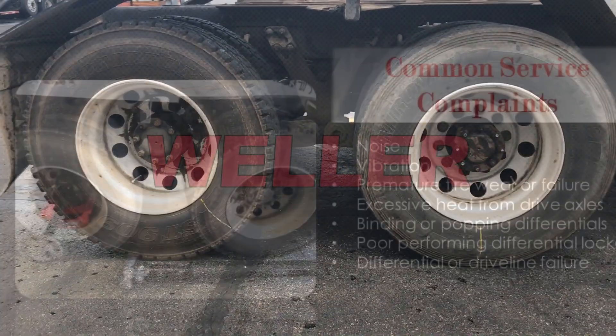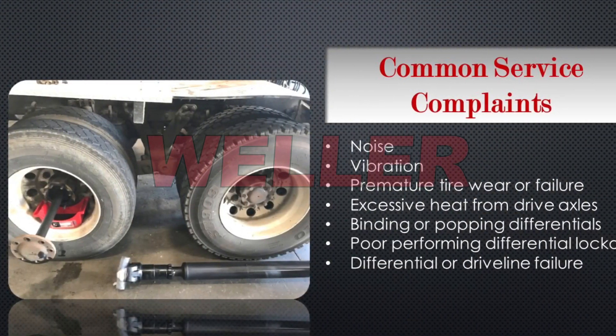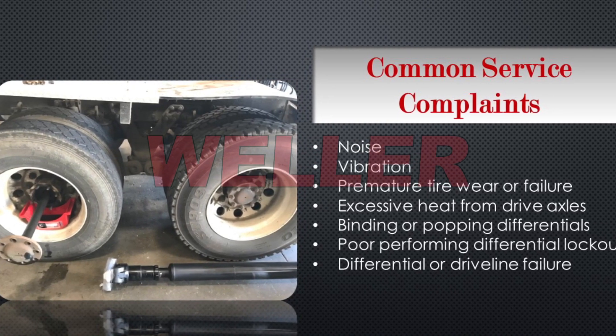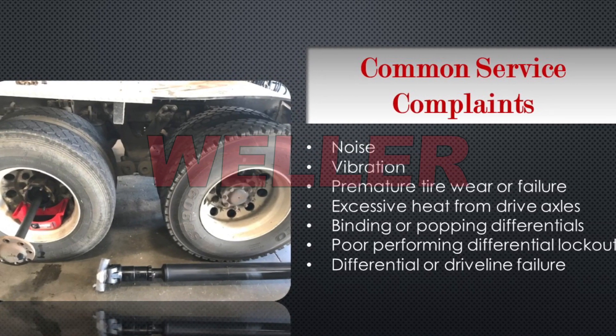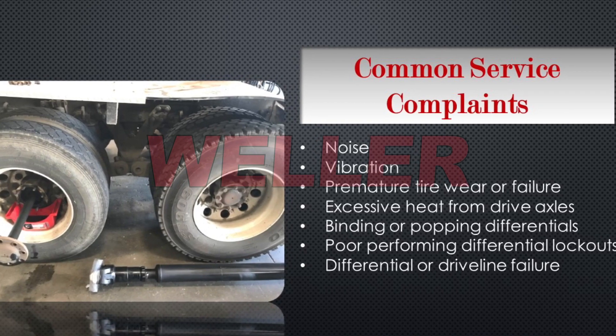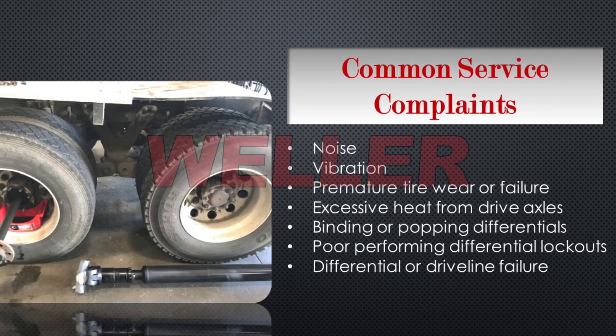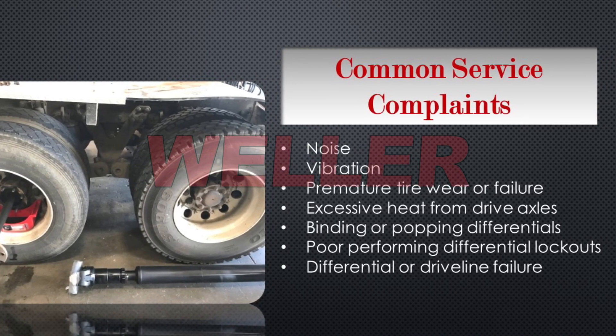Issues commonly associated with mismatched drive axle tires are going to be noise, vibration, premature tire wear or failure, excessive heat from the drive axles, binding or popping of the differentials, poor performing differential lockouts, and differential or driveline failure.